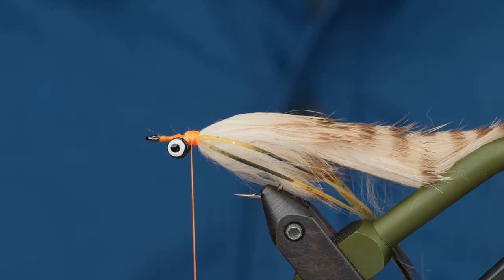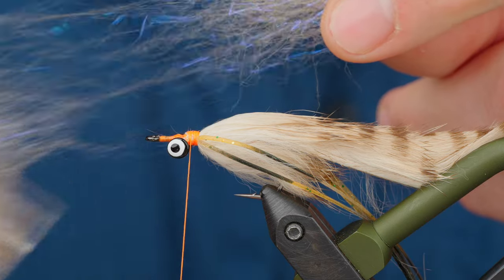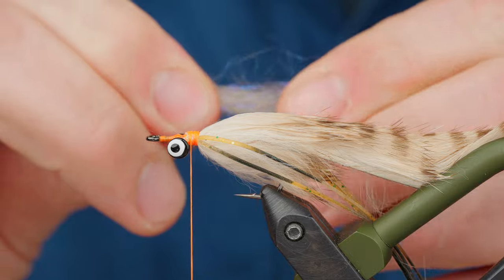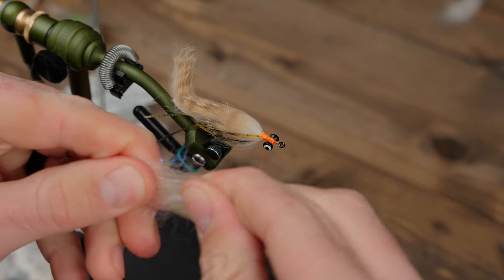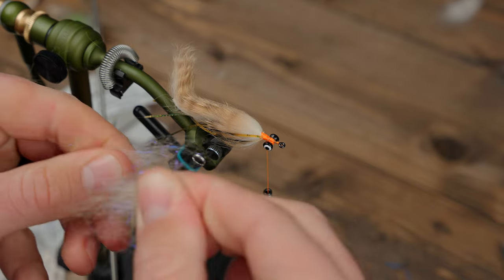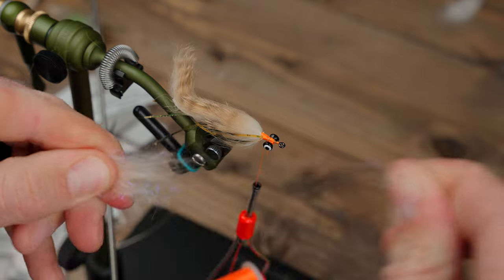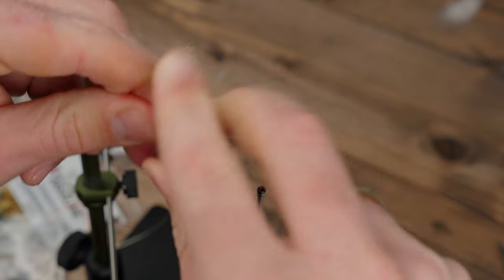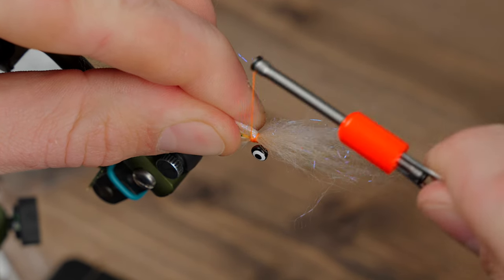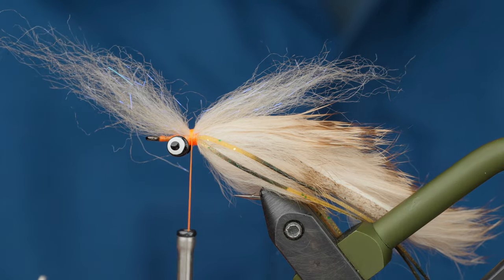Now we get to start shaping the head. We're going to use some Laser Dub — I'm going to start with tan on top. Less is always more when you're working with Laser Dub. If you add too much, it can really affect the buoyancy of your fly and affect how it swims. So less is more. You're just pulling this apart and aligning the fibers. Lay this down and wrap right at the middle, putting three wraps on.